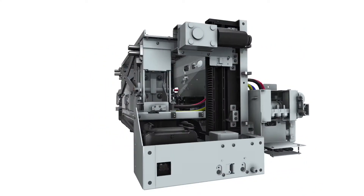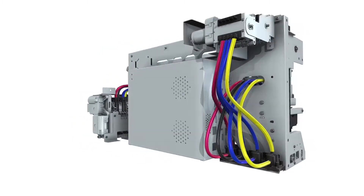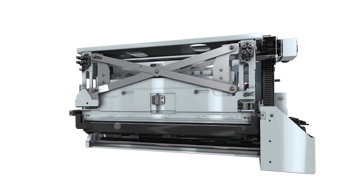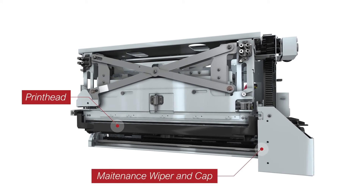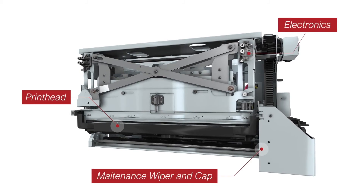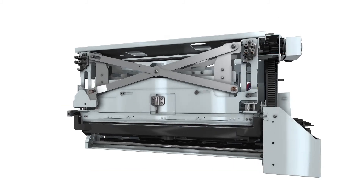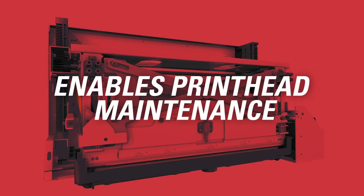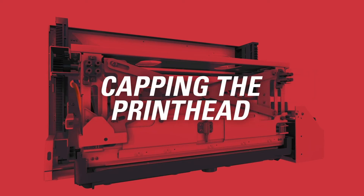The DuraFlex print module brings everything together in one fully integrated ready-to-print package. It houses the printhead, maintenance wiper and cap, plus electronics. The print module moves the printhead into printing position, enables automated printhead maintenance, as well as capping the printhead when not in use.